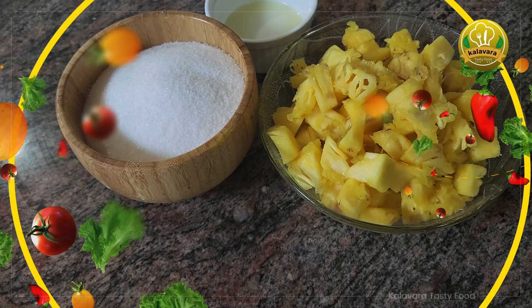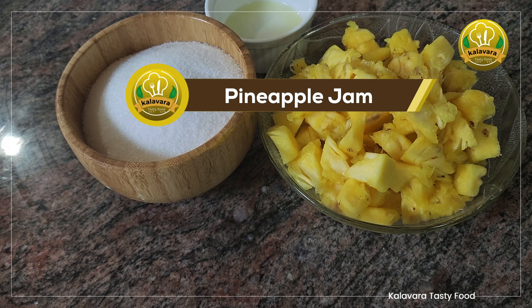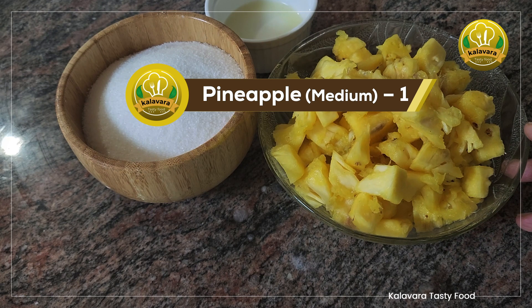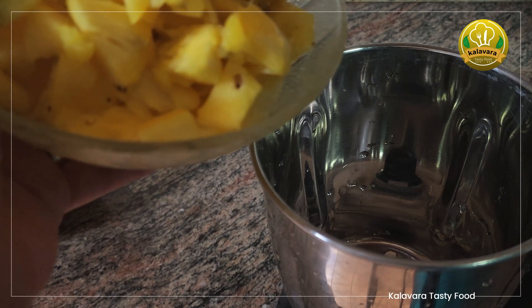Welcome to Kalora. I am going to make a fine life. The whole thing is, it is a medium size pineapple. We will not mix it. We will prepare the whole thing.